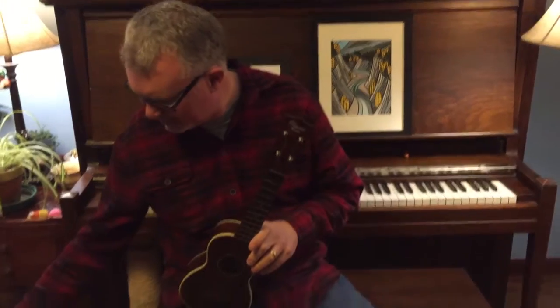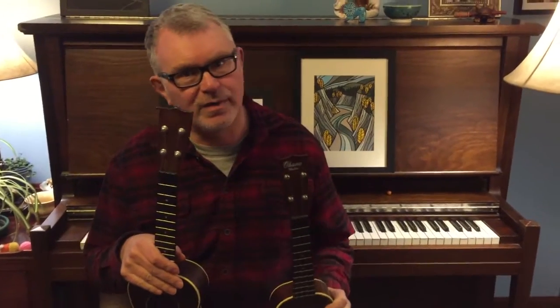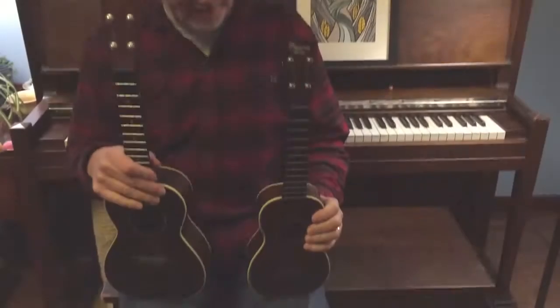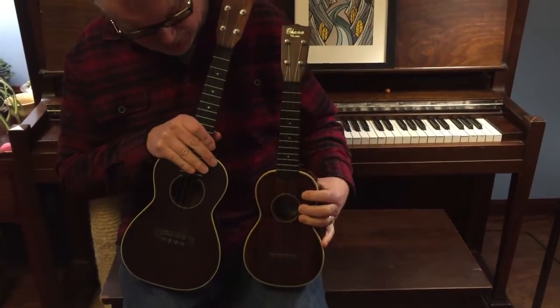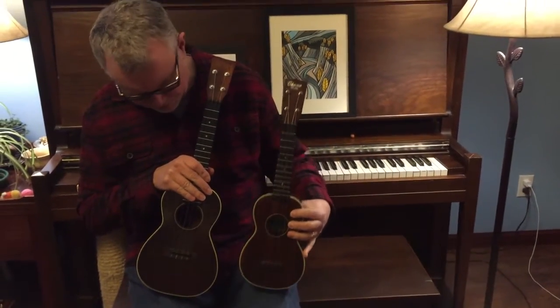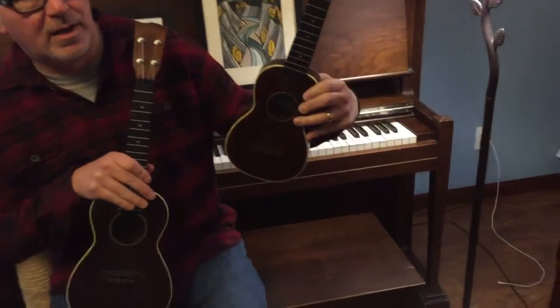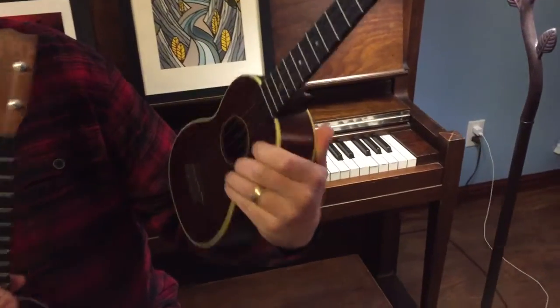Hey everybody, I was playing ukes the other day and I realized I had an opportunity to do a nice comparison. A lot of times people are confused about the difference between sopranos and concert-sized ukes. I happen to have two that are basically exactly the same instrument except one is a soprano and one is a concert — this is an Ohana SK-38 and this is the Ohana CK-38.